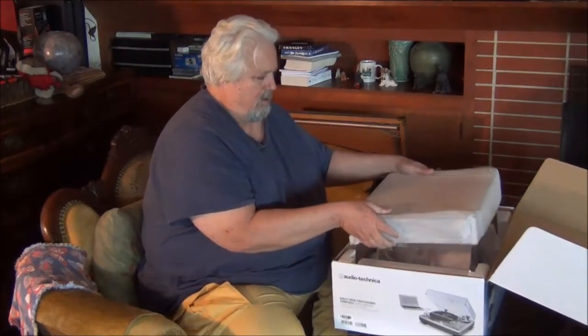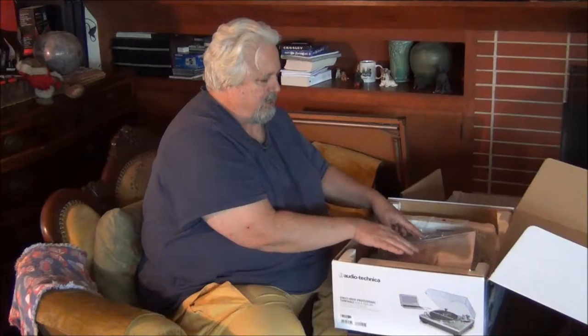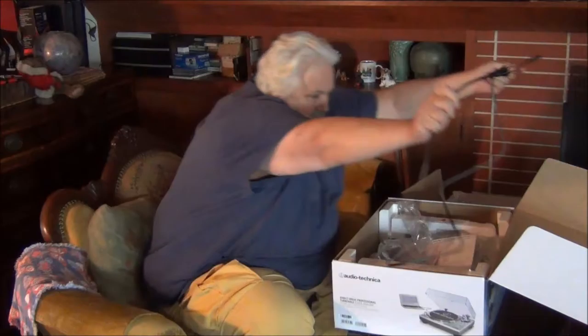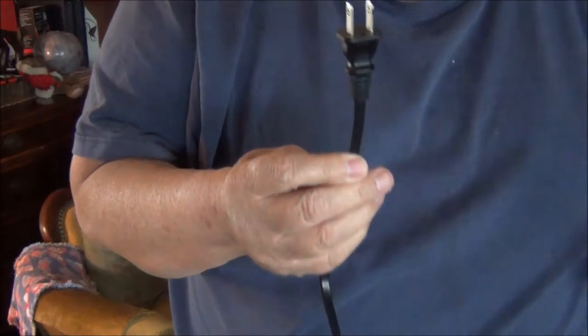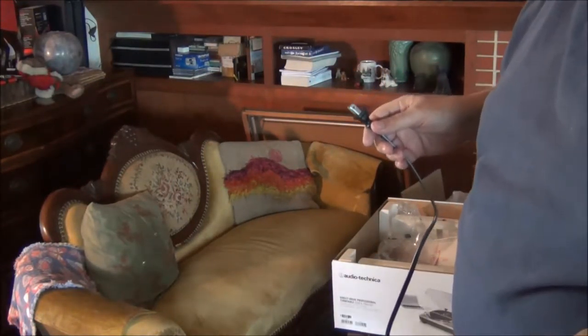This is the plastic dust cover that goes over the turntable. I've already opened up this bag and taken a look down to about this depth. I haven't gotten down to the turntable because my first interest was this cord. What you can see is only about six feet long — and it's only two prongs, not three, so for sure I can plug this into the wall here. Yes, that's good news.